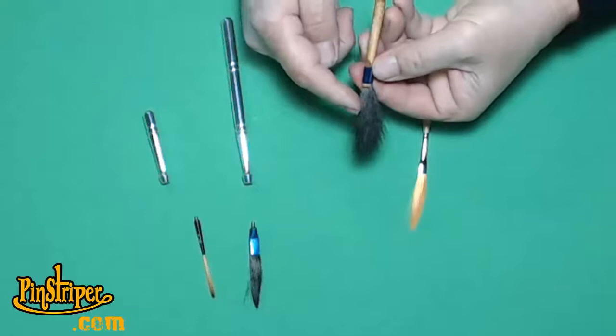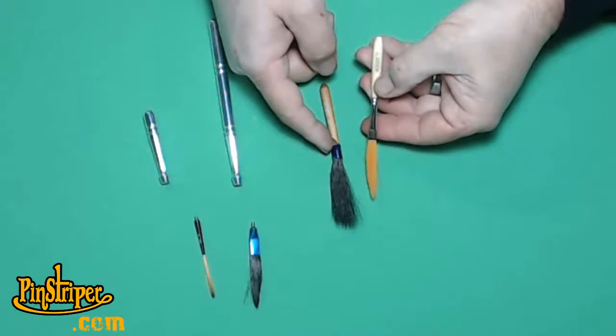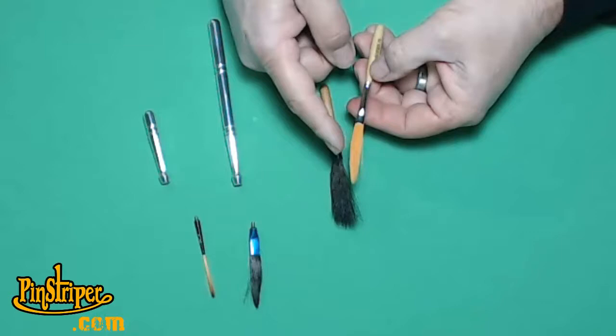Let's talk about a synthetic brush. Wooden handle, metal ferrule compared to the blue wrapped ferrule, synthetic hair, mainly used for urethanes and water-based paints.